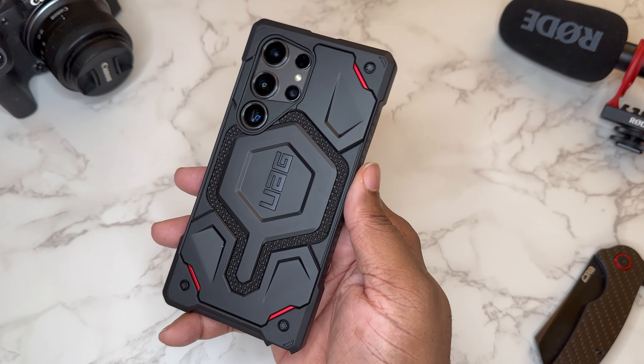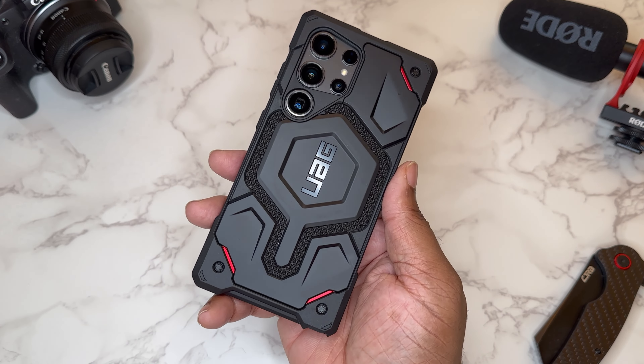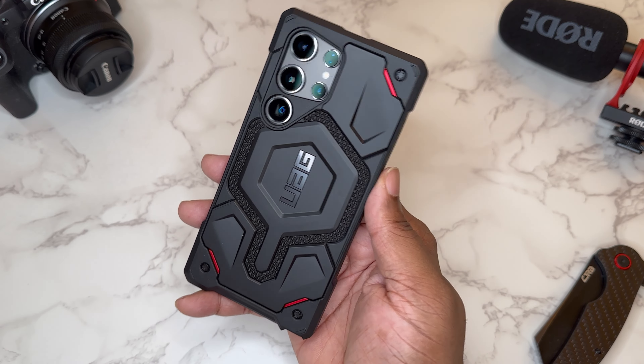The magnet in this case is really strong, so that's definitely a go. This is the Monarch Pro with Kevlar for the S24 Ultra — I'll put a link down in the description if you want to check it out. Shout out to UAG for sending this out. It's your boy BG Tech Life, I'm out. Peace.